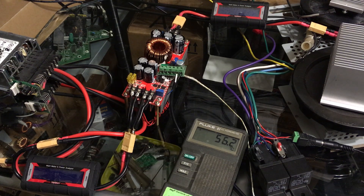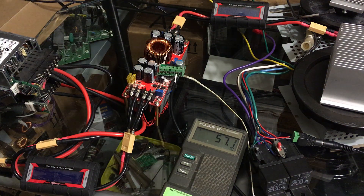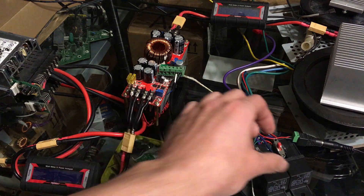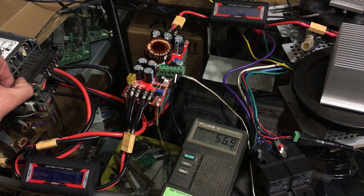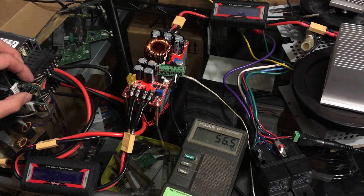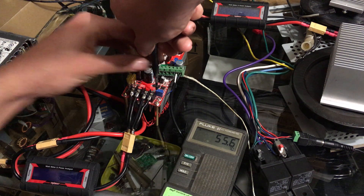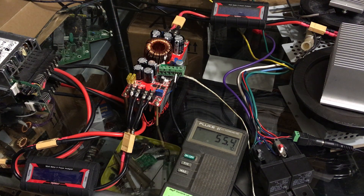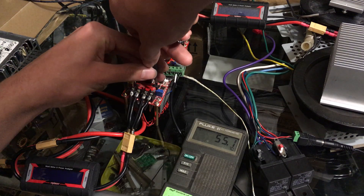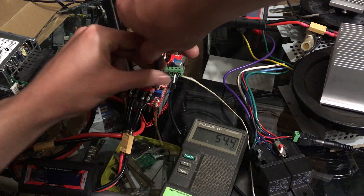I saw 800 watts on one of the monitors. 0.2 amps on the MOSFET drivers. I'll turn those down and see what voltage we went to. Is it going to like jumping that high? Uh oh — I think I blew the MOSFET. Oops, I just switched it off — that's not going to tell me anything. We're only 15 minutes in — that's a decent video.